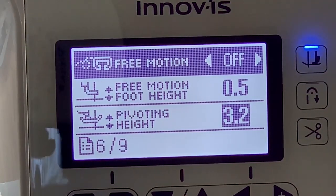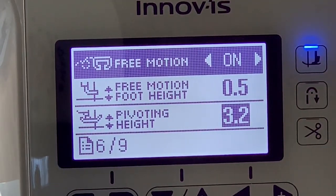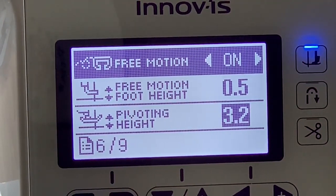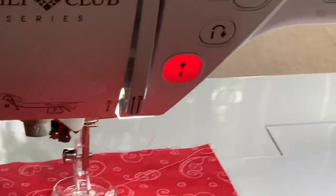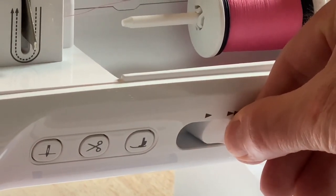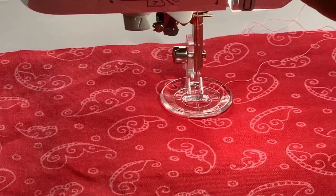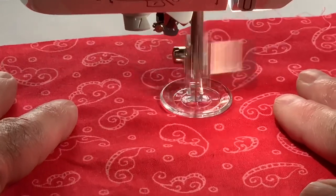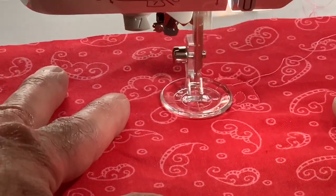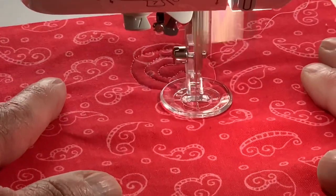Another built-in feature is the automatic free motion setting for free motion quilting. I'll turn that on — it has a free motion height that hovers above the fabric, and you can override it to make it higher or lower. We'll leave it at 0.5 millimeters, just above the fabric. I attach the foot to the machine and use a speed regulator that sets the speed at an optimum setting, so I can focus more on moving the fabric for a more consistent stitch length. I lower the foot and press go — it hovers at just the right level and flows consistently. I'm using the markings to do concentric circles. It's so easy to work with.